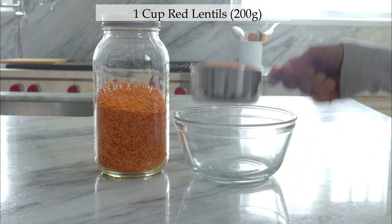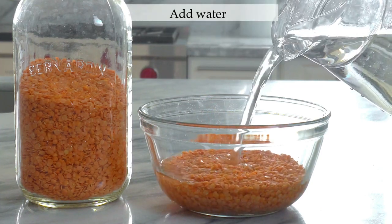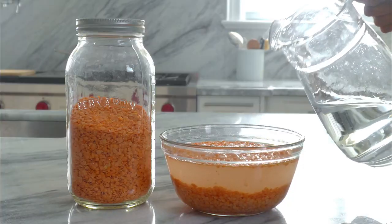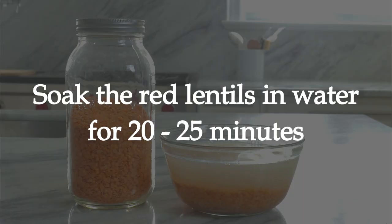I'll start by soaking one cup of lentil in water for about 20 to 25 minutes. The reason I soak it is because it's much easier for the body to digest, but if you are in a rush you can totally skip this step and simply wash the lentils thoroughly with water before you cook it.